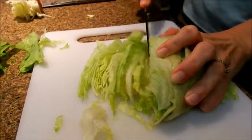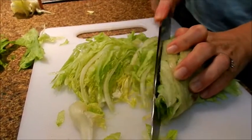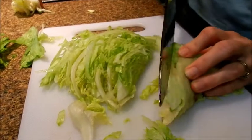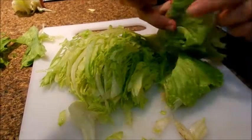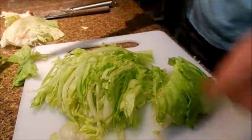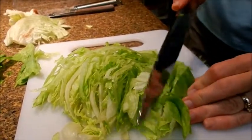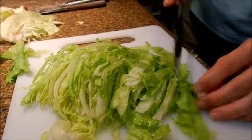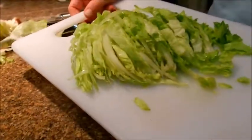You just cut it into thin strips. The brown spots are called rust spots — they're not harmful at all, they're perfectly safe to eat, but if you want to remove them you certainly can. Then we'll put the lettuce into the rice.